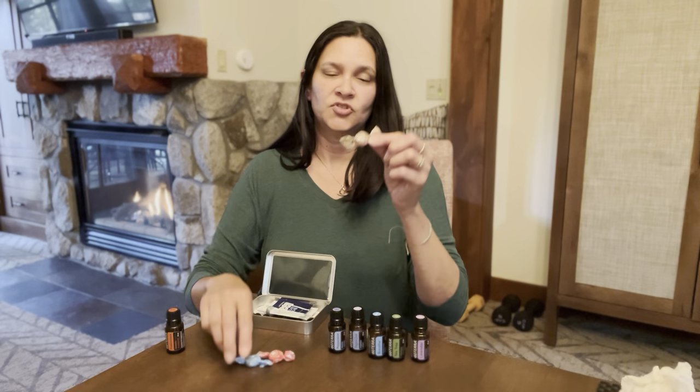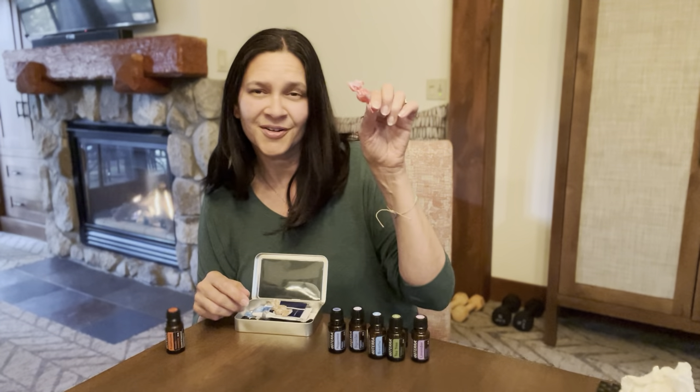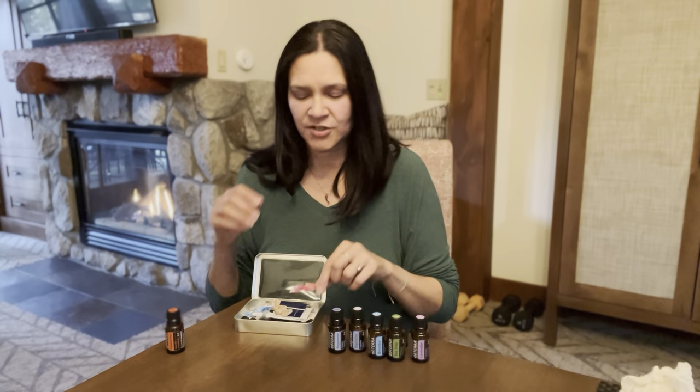Drops are awesome — ginger drops for digestive support, Breathe drops for respiratory support, and On Guard for immune support and that scratchy throat.